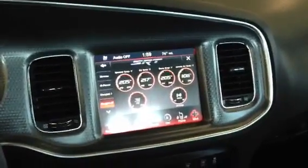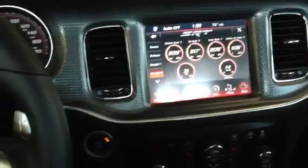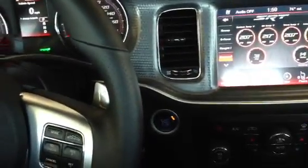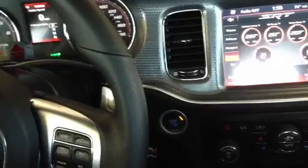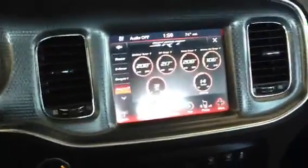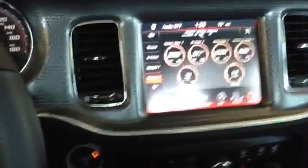Hey guys, it's me, Frost. I'm just giving an update on my car. I just installed the C8 lockpick on my SRT8. The funny thing is that the lockpick does actually work. I am able to view my rear camera whenever I want and all that good stuff.